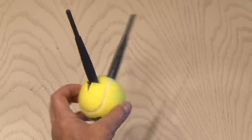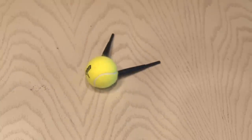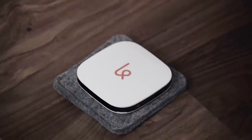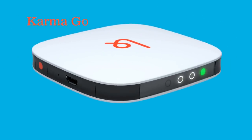Now one thing I know a tennis ball cannot do is provide Wi-Fi for you. Believe me, I've tried with no luck. But just like this tennis ball that you can take with you, a couple of months ago I told you about a new way to take Wi-Fi with you anywhere you go. It's a pocket-sized box of internet called Karma Go.